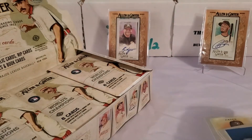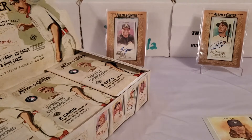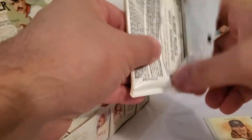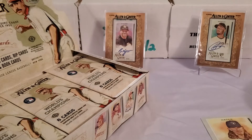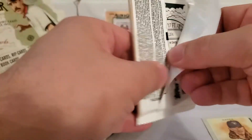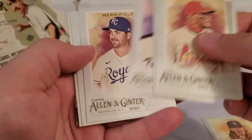I think we might be guaranteed one or two autos per box or something like that. Holy heck — we got another auto right there already in pack two! I'm saving this because I don't want to get all the hits out of the way right off the bat. Top two packs and both are autos.